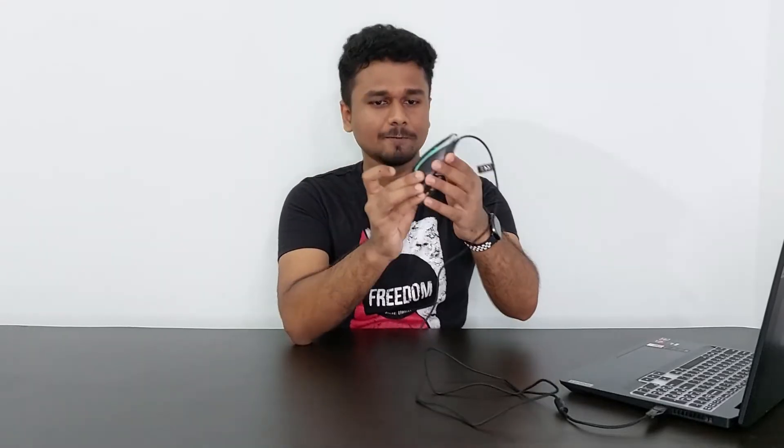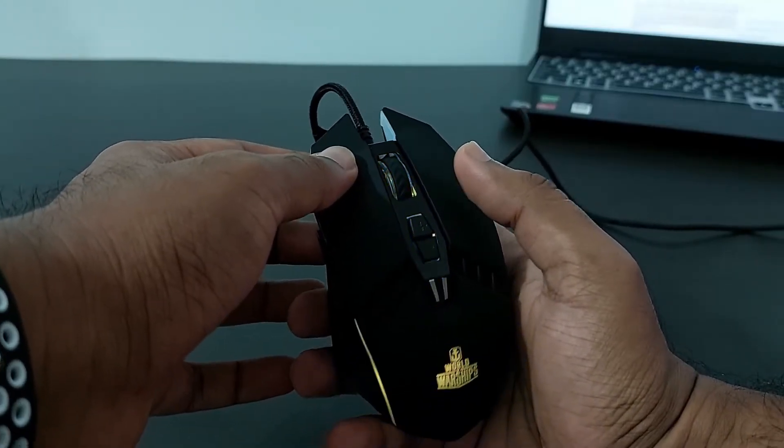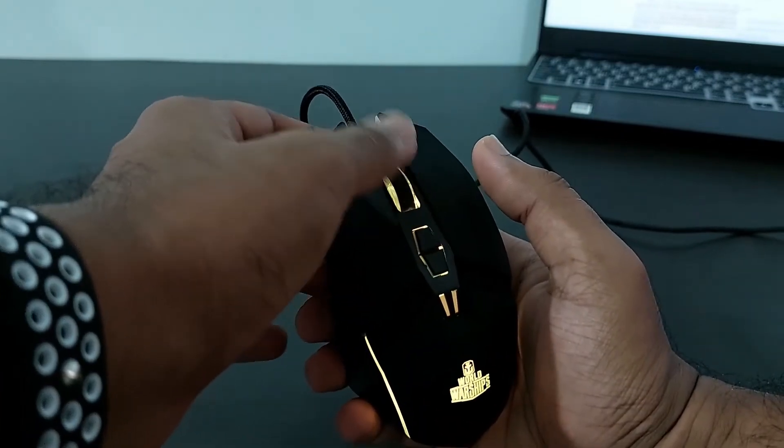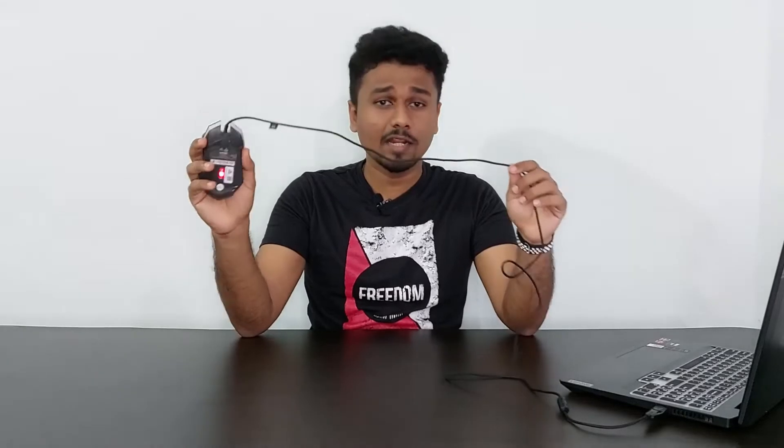This is the mouse and look at the design — it looks futuristic. It's a seven-button mouse: two clicks, one scroll, two DPI buttons, and two buttons on the side for forward and backward. It has a braided cable, which is a great added benefit absent in the keyboard. It is also a backlit mouse but we can't control the lighting effects — it changes automatically.